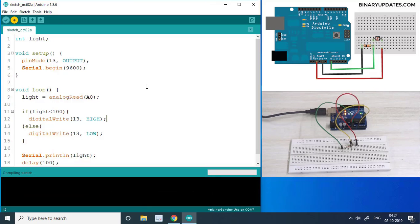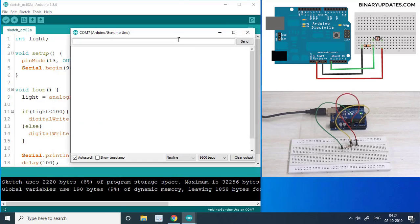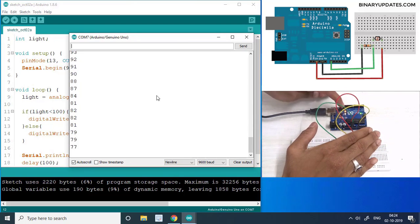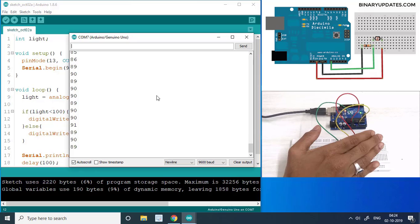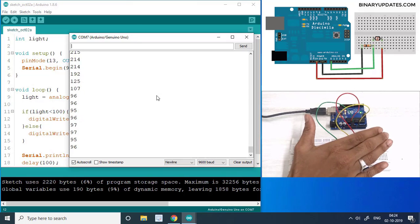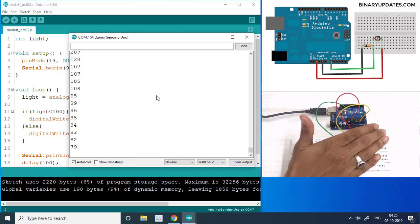Done uploading. I'll open the serial monitor — I'm getting around 214. When I cover the LDR sensor you can see the LED lights up on the Arduino Uno, which is the built-in LED connected to pin 13. When I remove my hand the LED goes off. So covering it turns the LED on, and removing my hand turns it off.